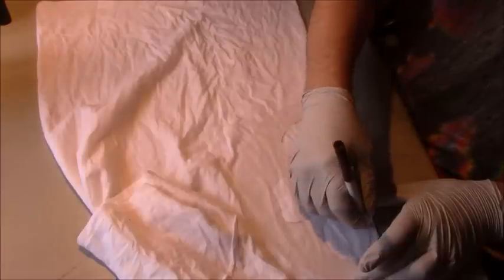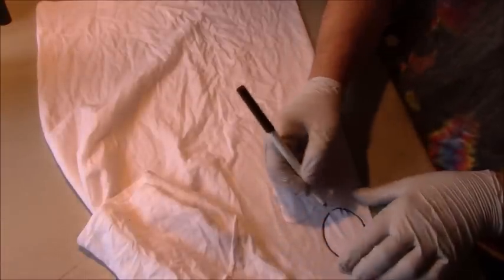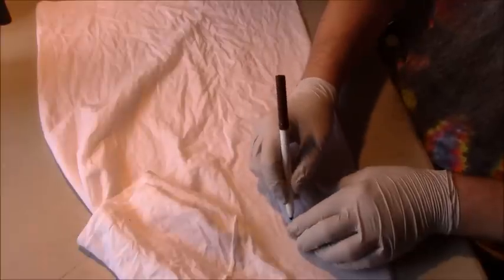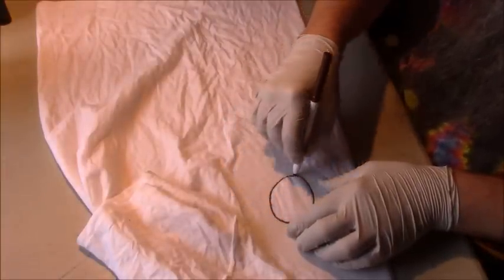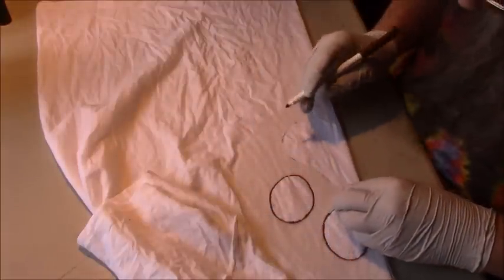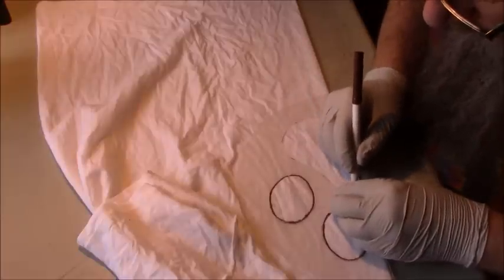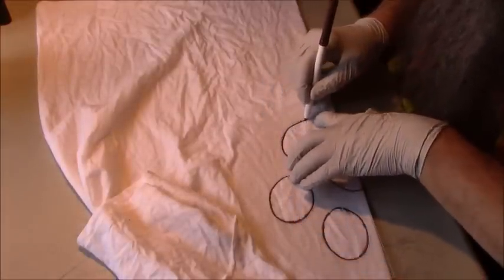That puts the design right on the center of the chest. Then I use my washable marker and draw inside the stencil. The stencil makes it easier if you're going to do a design more than one time — you do the work of the design once, and then you can quickly lay it on and have the same design come up. Then all you have to do is fold it.